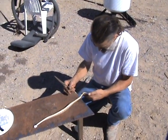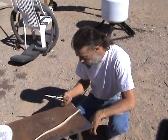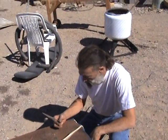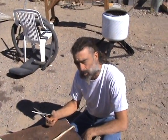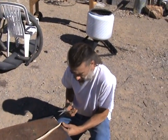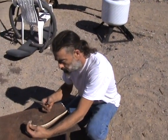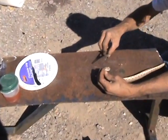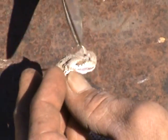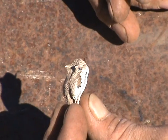All right, here we are skinning a snake that almost killed my dog — well, not really killed her, but messed her up for a week or so. This is a sidewinder. I really like the shape of the head and the horns, so I'm going to try and see if I can skin all of it.